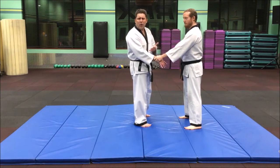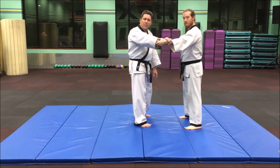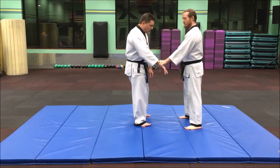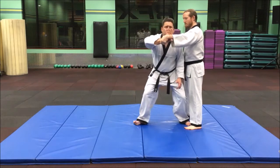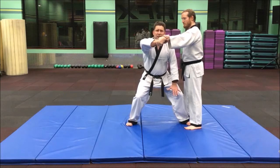Instead of switching like another throw I teach, we're going to do a re-grab like this and grab that arm. It's a simple circular re-grab. As we do that, we're going to step in with our left foot between the feet and slide our right foot out a little to be in this horse stance.